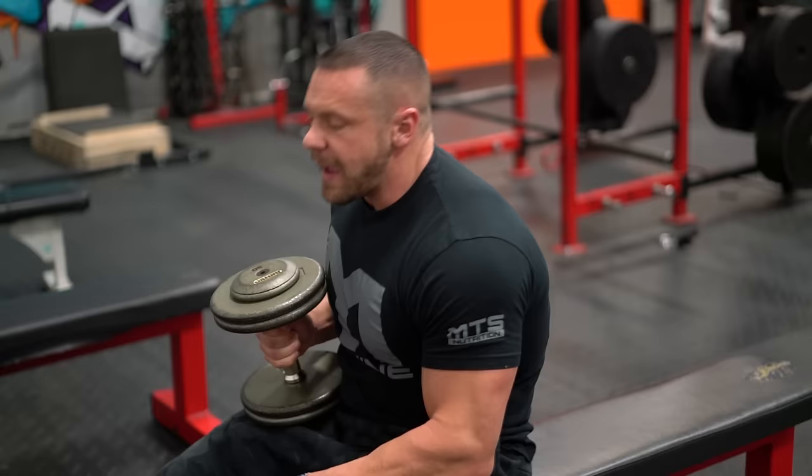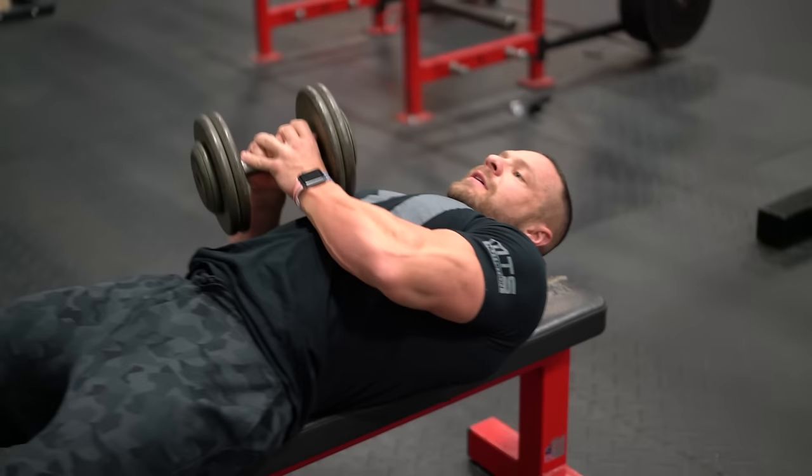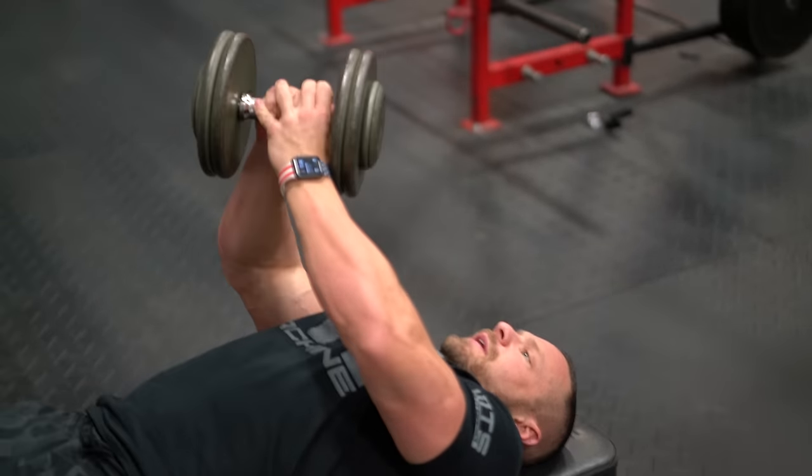Single-arm dumbbell press. Lay back as you would a double-arm dumbbell press. Use both hands to get the dumbbell in place.